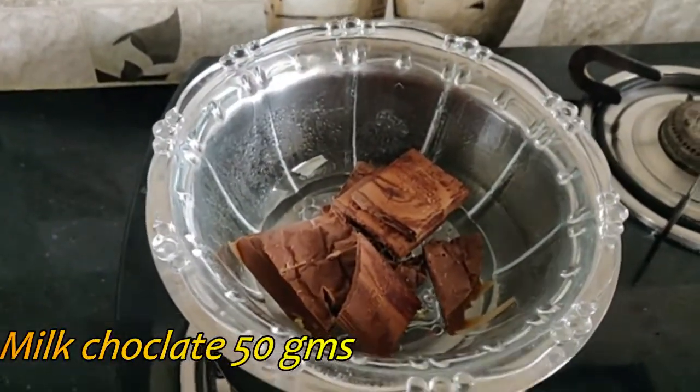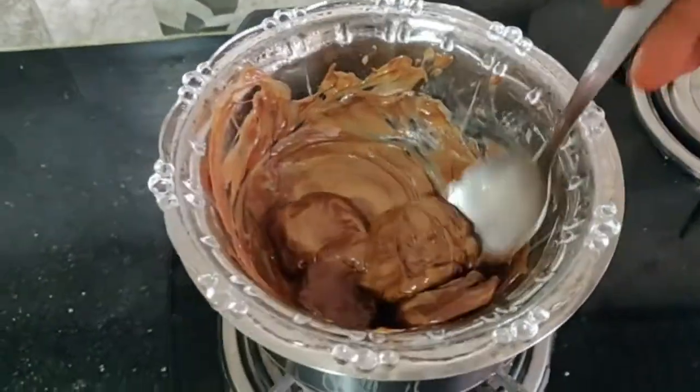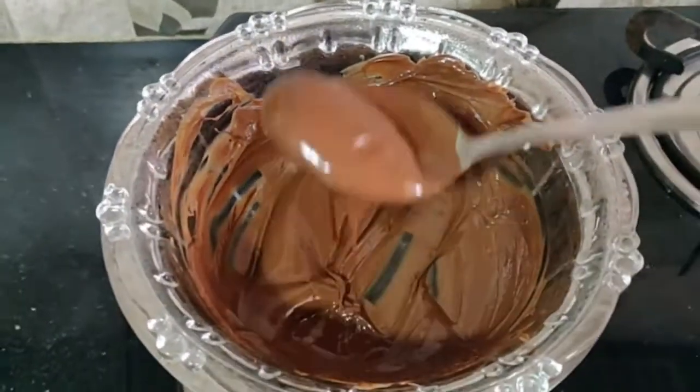I am going to melt the chocolate in a double boiler method. I am going to melt the chocolate in a glass bowl and add 1 spoon of butter.